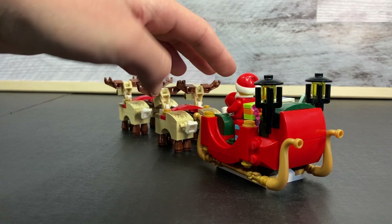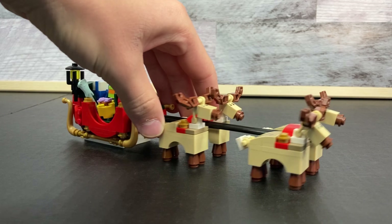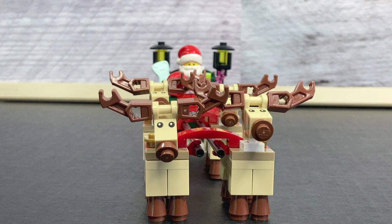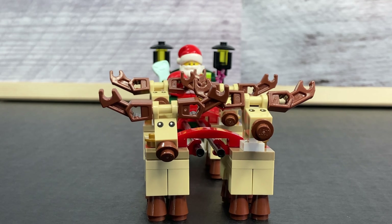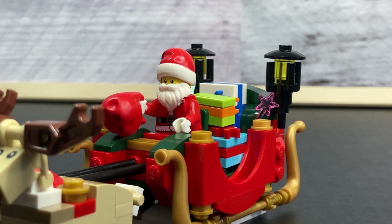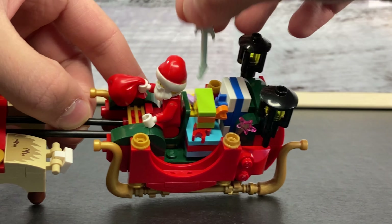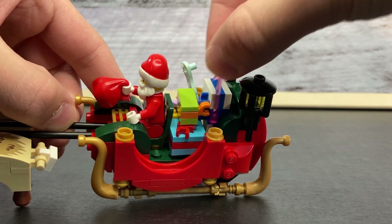Next, let's look at Santa's sleigh. This is a very compact design, but still works and is very iconic. You can see it only has four reindeer, which is rather unfortunate, but they are very cool and have two exclusive pieces. Santa can sit there nicely in his sleigh delivering all the presents which are in the back. The presents include several different colored wrapped gifts, a guitar, and a little magic wand.